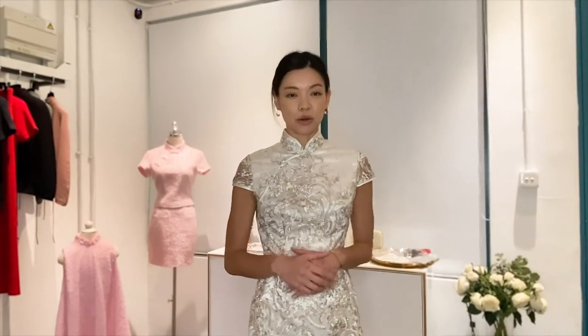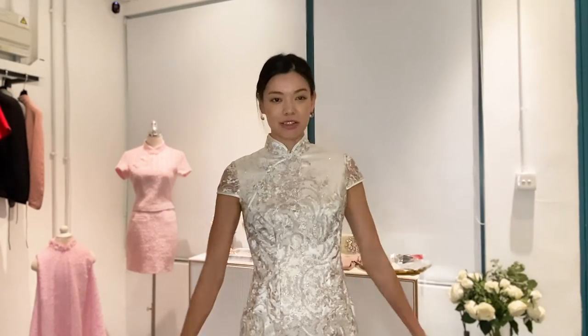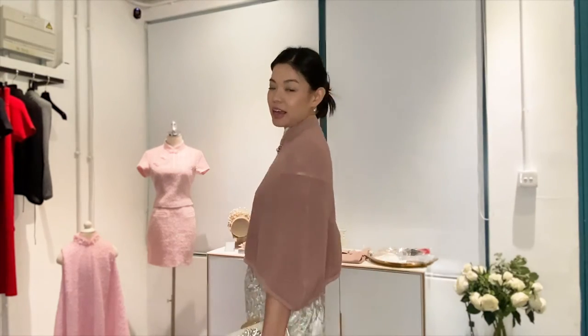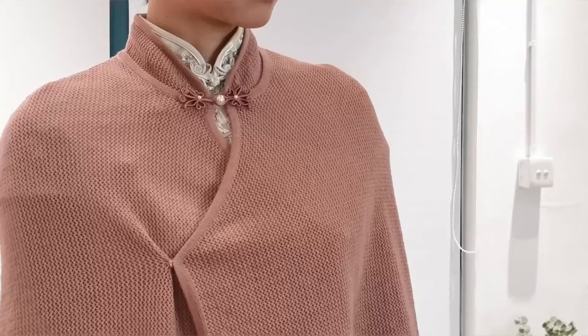Last but not least, we're going to guide you through how to add the cheongsam when you're going to special events. What I have on is a sparkly cap sleeve traditional cut cheongsam, great for mother of the bride or for those attending weddings. I chose to wear it with the blush cape just to add a bit of color, and we have a sparkly clutch and a beautiful silk mask ready to go.